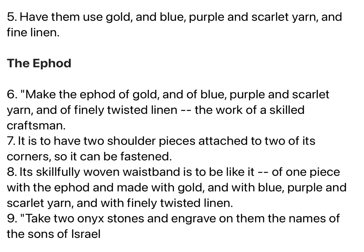Make the ephod of gold, and of blue, purple, and scarlet yarn, and of finely twisted linen, the work of a skilled craftsman. It is to have two shoulder pieces attached to two of its corners, so it can be fastened. Its skillfully woven waistband is to be like it, of one piece with the ephod, and made with gold, and with blue, purple, and scarlet yarn, and with finely twisted linen.